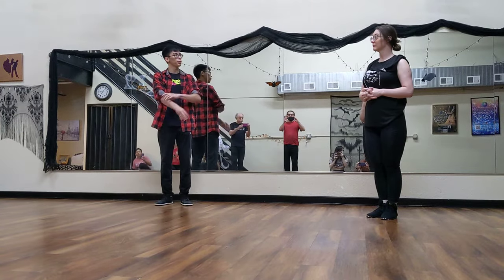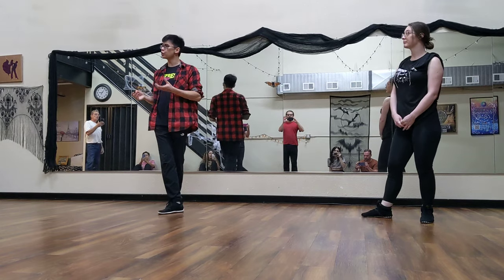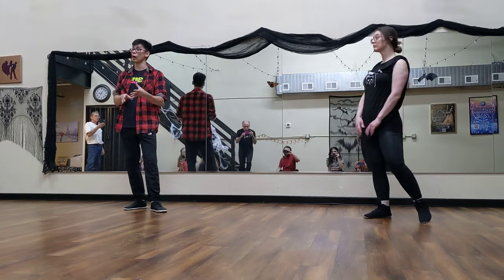Hey everyone, I'm Aris. Brett was helping me out today, and we talked a little bit about connection and communication and making the dance work at a higher level and more detail, and also about whips.